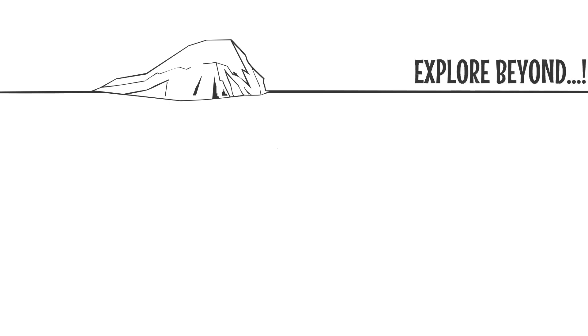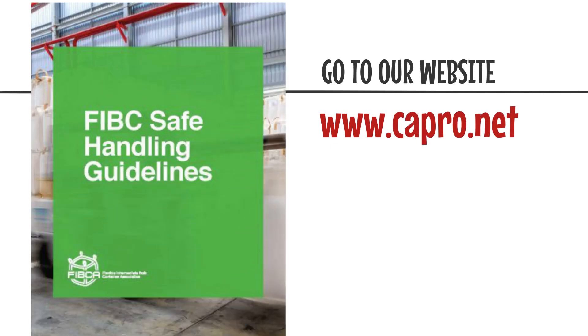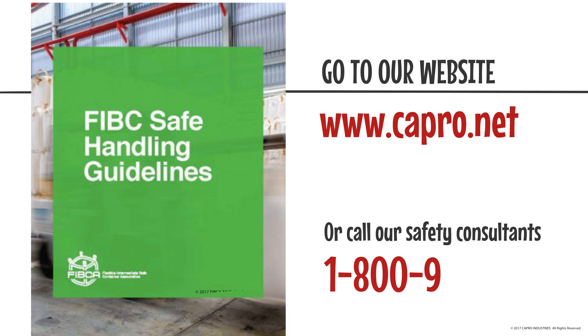Need to explore beyond the basics? For more safe handling guidelines, go to our website at www.capro.net or call our safety consultants at 1-800-935-FIBC.